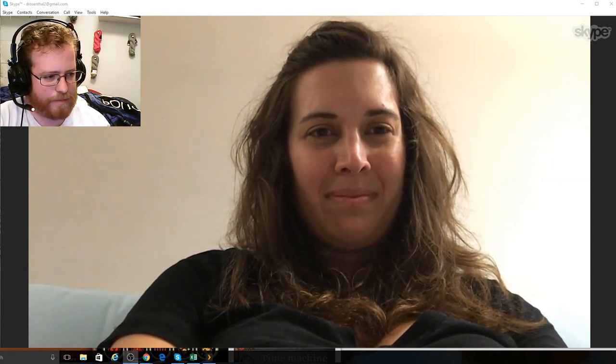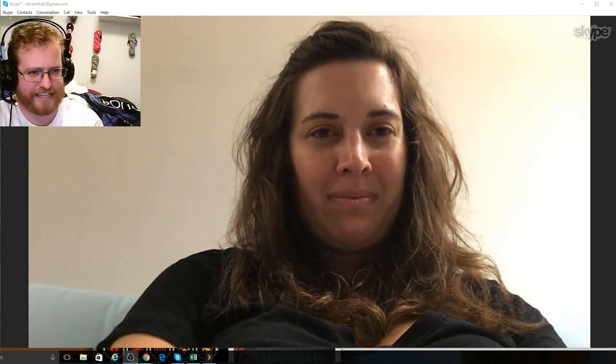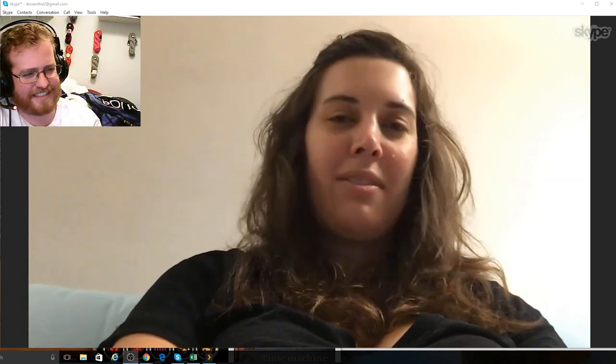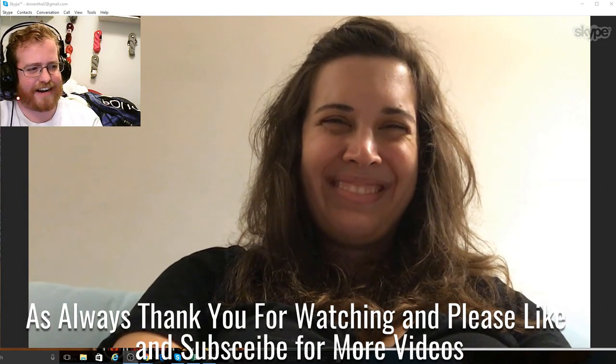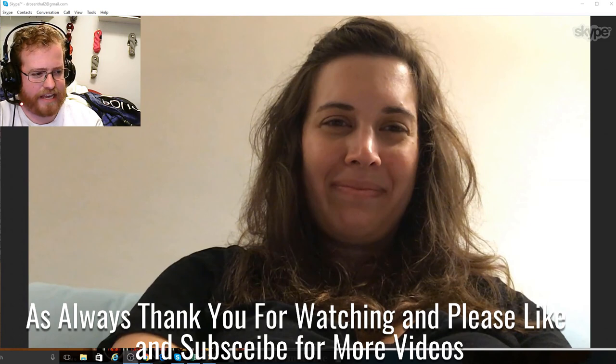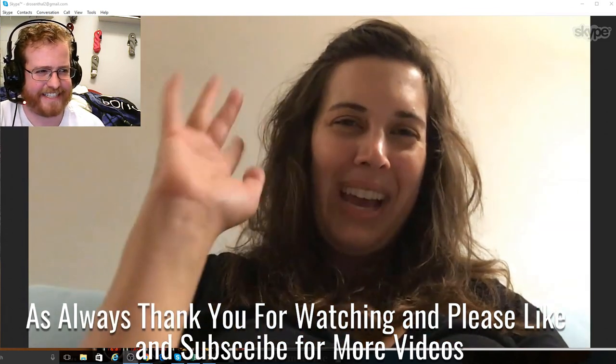I think that about wraps it up for this week. Only that I think you're fun. All right, I think that'll be it for this week — see you next week! Bye guys, bye!